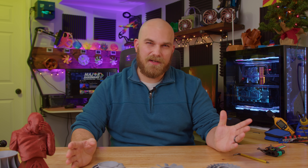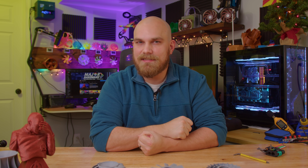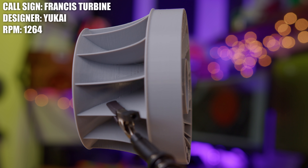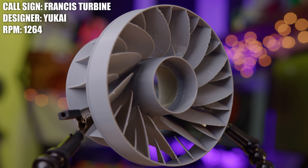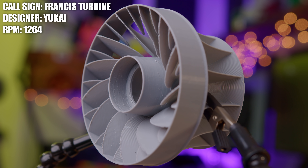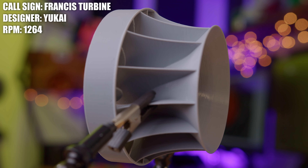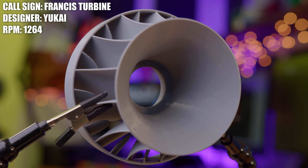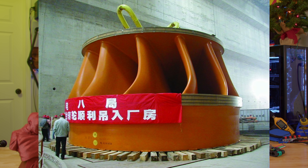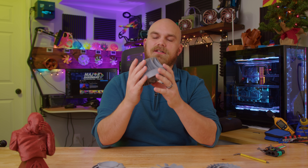The Fan Showdown wouldn't be the Fan Showdown if we didn't have a fan that was excessively large and overly complicated for a cooling fan — way out there compared to anything you'd see in a normal extreme gaming PC. This is the Francis Turbine, and it was created by Yuki. The Francis Turbine is loosely based on the water turbine of the same name — an inward flow reaction turbine that combines radial and axial flow concepts. Yuki modified the blade slightly to hopefully give it better performance in air, and looking up a picture of a real Francis Turbine, I was surprised to see how well the design holds up.